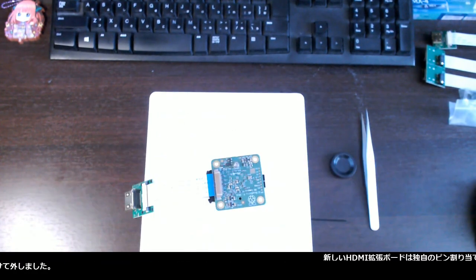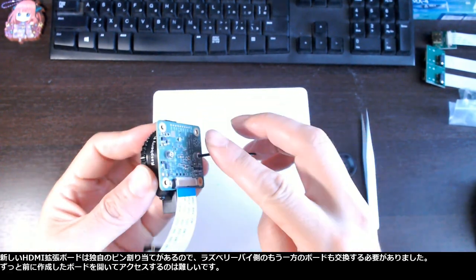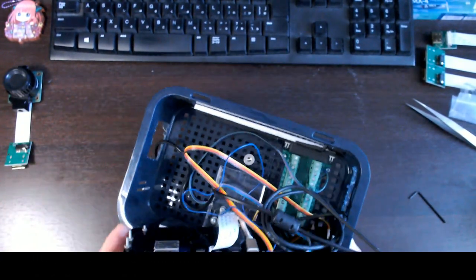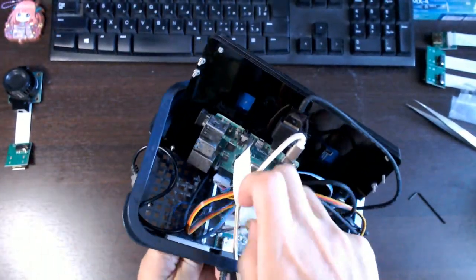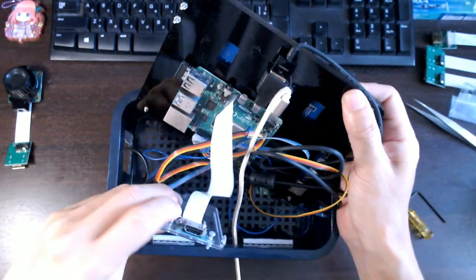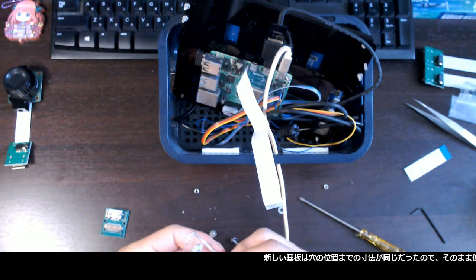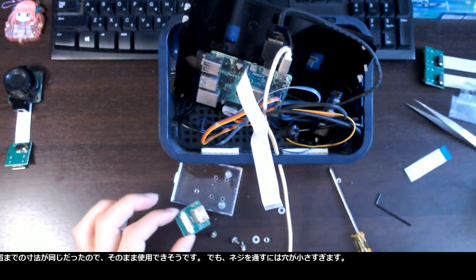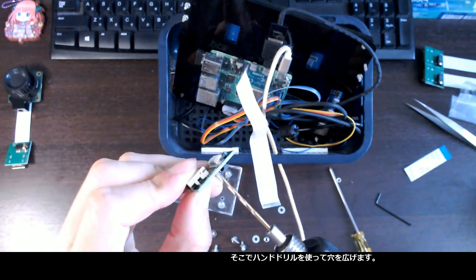Because the new HDMI extension board has its own pin assignment, I had to replace the other board on the Raspberry Pi side as well. It is tricky to open and access the board fixed a long time ago. The new board has the same dimensions to the hole locations so I tried to use them, but the hole is too small for the screws. So I enlarged the holes using the hand drill.